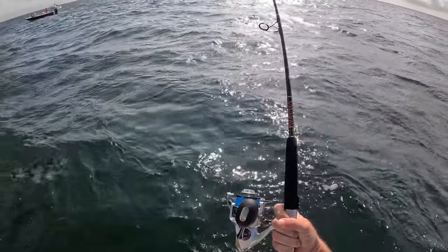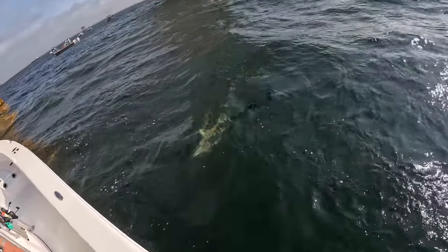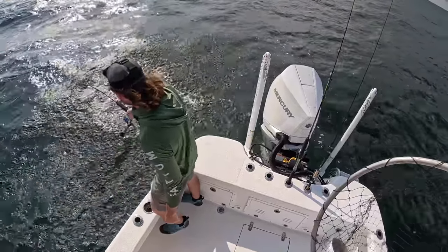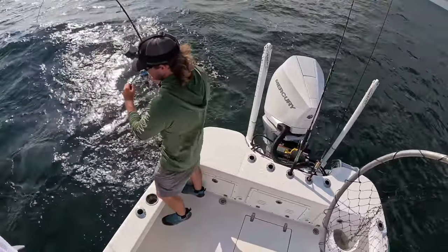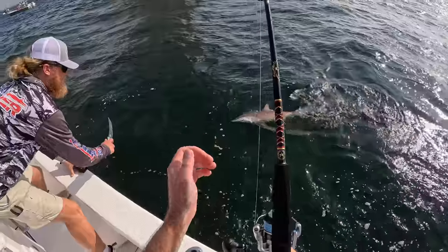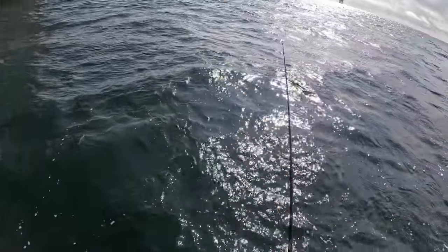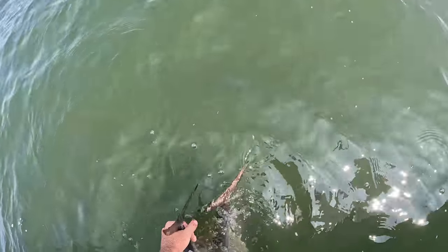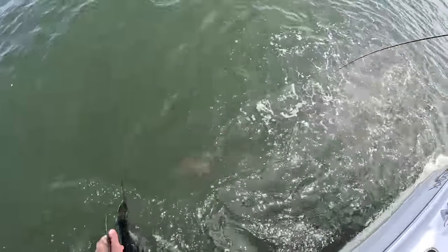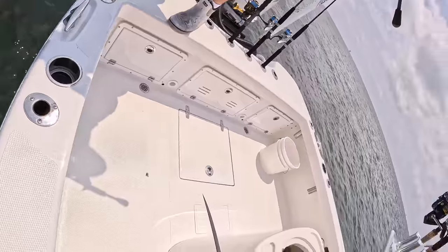First fish on the new Saragossa that I bought at Vama Beach Bum Outdoors — shout out. If y'all haven't checked out that tackle shop over in Orange Beach, y'all definitely should. Get real close to the hook and pop it just like that. That hook will rust out in a few weeks — we can hand feed them.